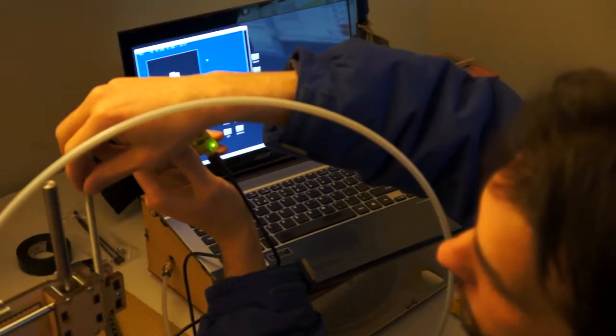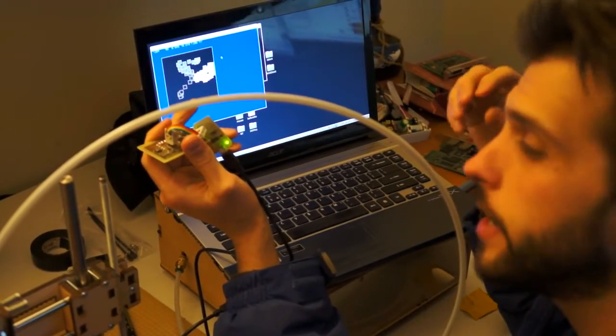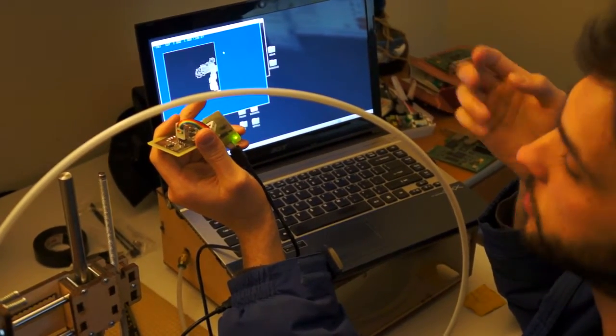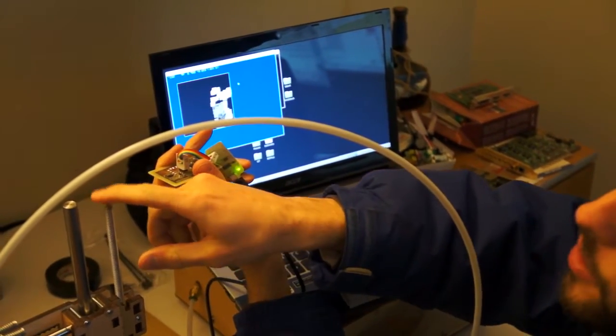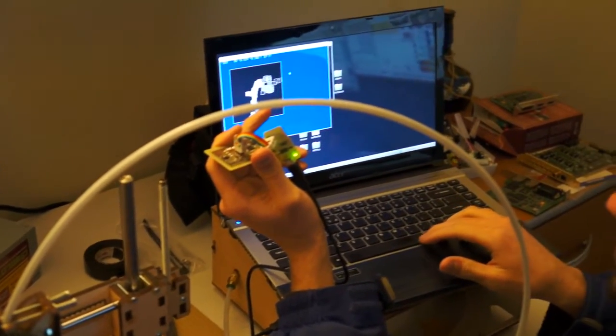Right here I have the Z shaft for the printer bot, and say I wanted to find out where it is instead of using a limit switch to figure out the exact position. Let's try using this as a rotary encoder. Instead of using the large magnet, I'm using a much smaller, actually oriented magnet with the same sort of setup as we did before.